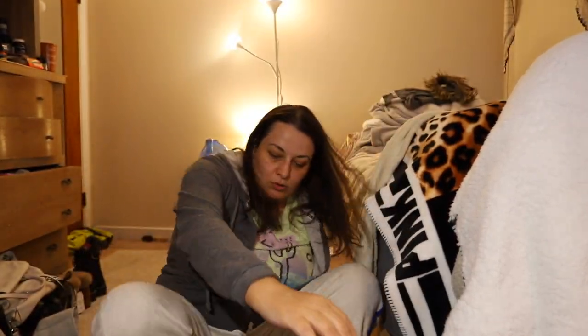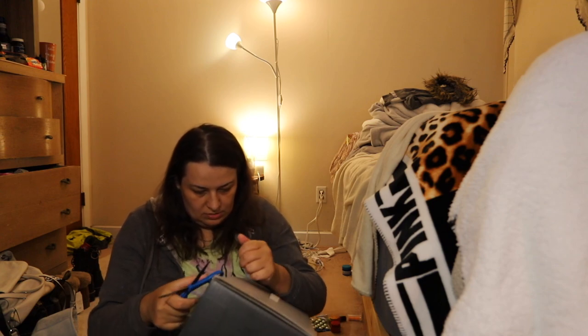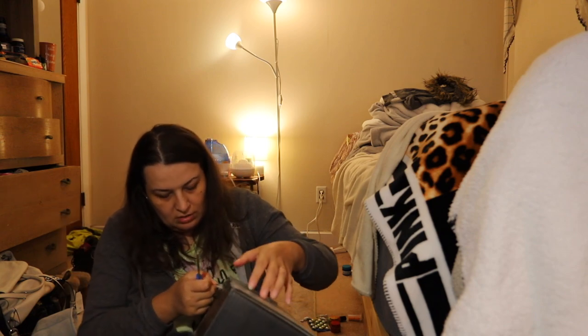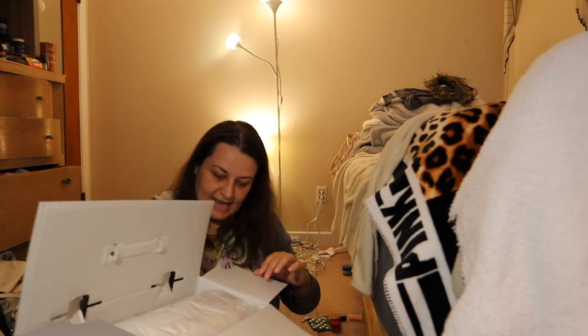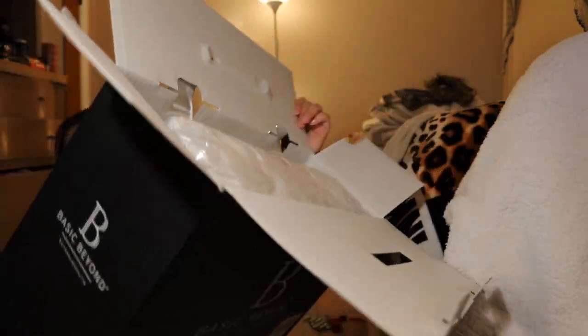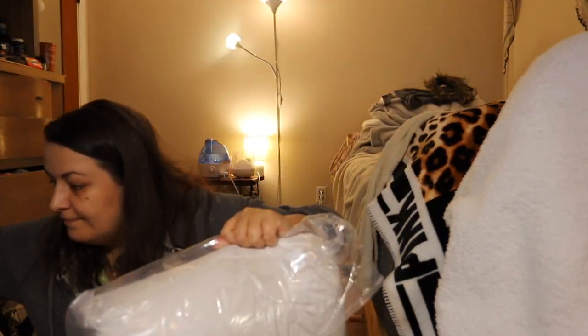I'm so hot trying to open this. Actually the scissors do help — there are four sides, and using the scissors this way and that way makes it easy. Now it's open! You can see how it looks inside, and this one is really lightweight. Here it is — wow, this one is really lightweight!